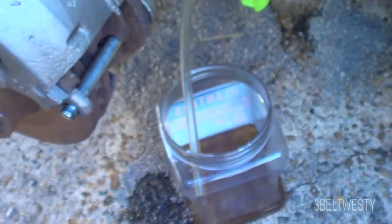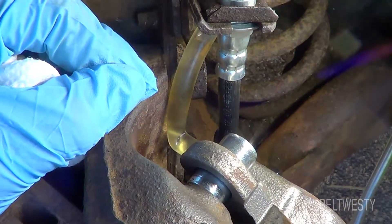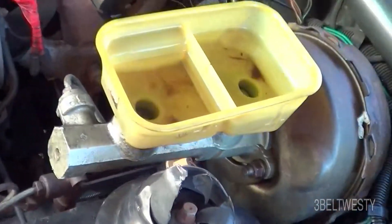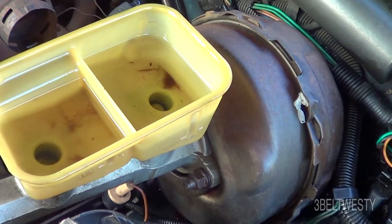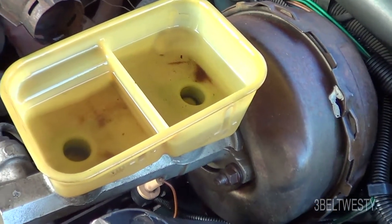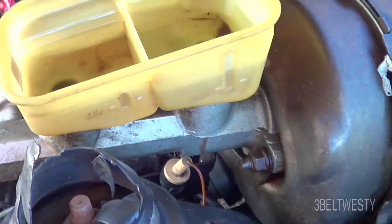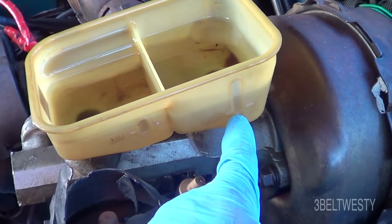You can use gravity feed, you can push on the brake pedal, or you can use a pressure bleeder. The pressure bleeder has a gizmo that goes on the top and pressurizes the system, and the bottle allows fluid to refill the reservoir. You've got to be careful you don't let the master cylinder go too low.